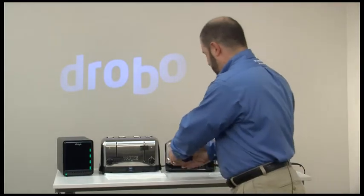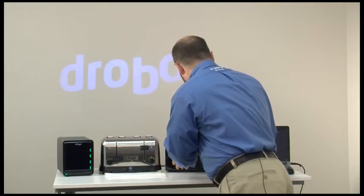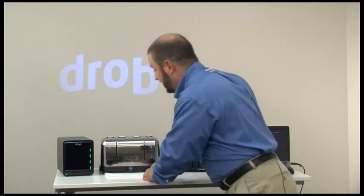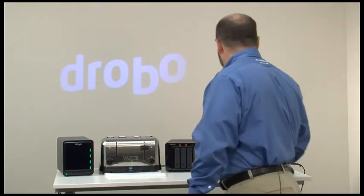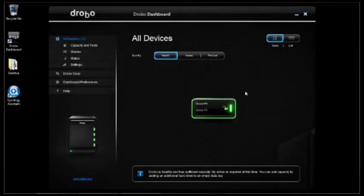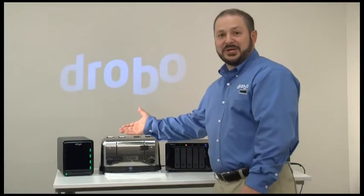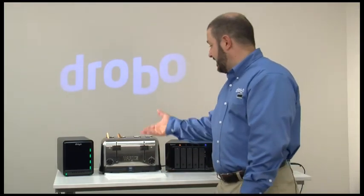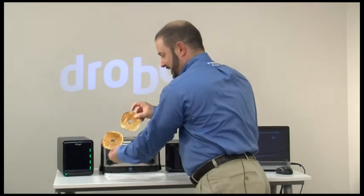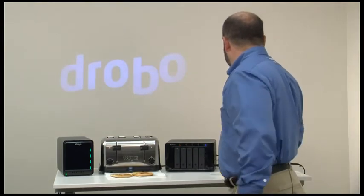I'll get this installed into the traditional RAID. Now I can smell the toast — it's smelling nice and toasty, but it's not quite done yet. You'll see though that I do have green lights on the Drobo and it's finished with its formatting. I'm about ready to use it. As we see in the Drobo dashboard, it's finishing the installation process and will continue working in the background to get my data ready. My toast is still working here. There's my toast — not too dark at all, just the way I like it. And we'll give it another second with Drobo dashboard while it finishes the installation. There you go.